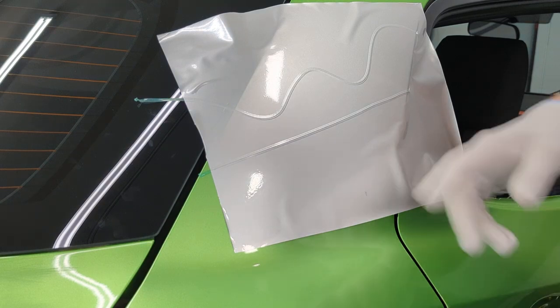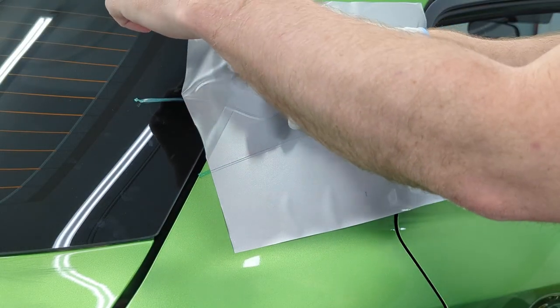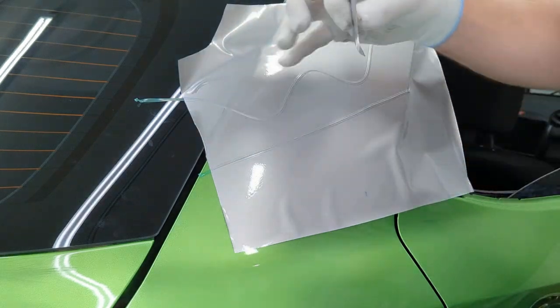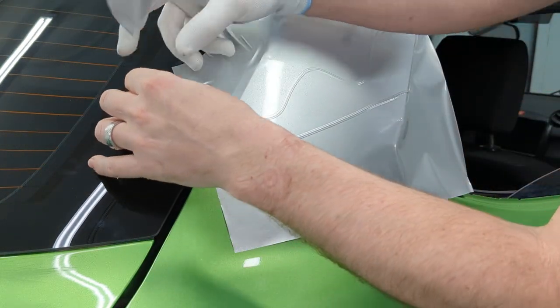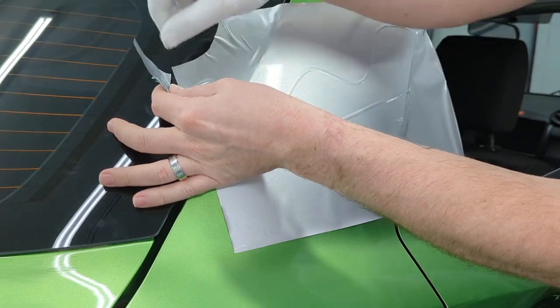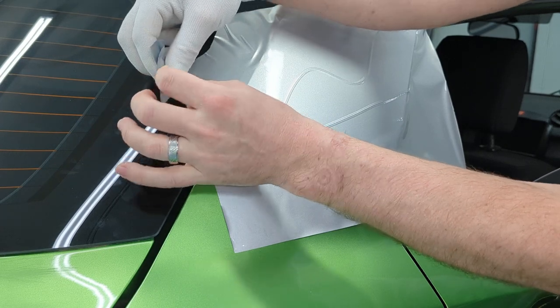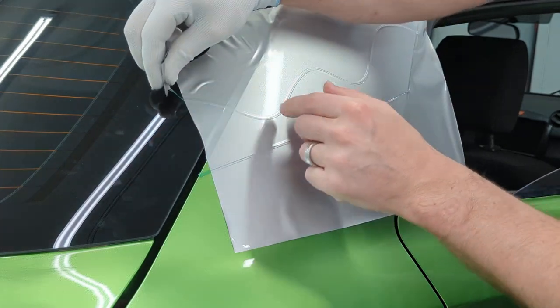Another trick you can do if you're having trouble grabbing it: take a piece of excess tape, lift up the knifeless tape, and wrap just the end of it. This just gives you a little more to grab onto that filament.